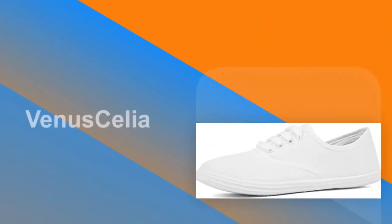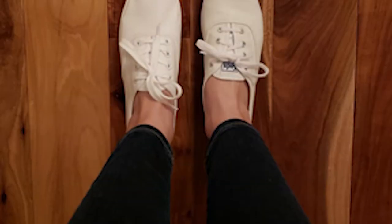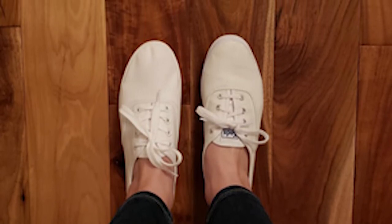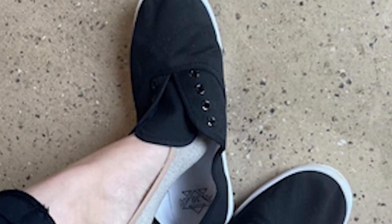Number 8: Venus Celia Canvas Shoe. Venus Celia designs and engineers footwear specifically in accord with human body engineering and cooperates with women's walking posture, with fixed arches for smoother landing. Five reasons you'll love it: Breathable, Convenient, Exquisite, Comfortable, and Wear Resisting.